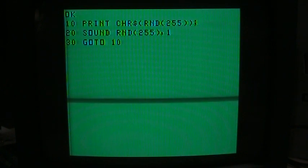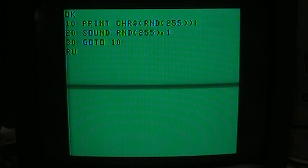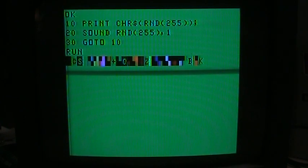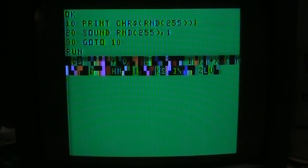Here's something a little bit more advanced so you can see its color and sound capabilities. I'll just hit run here. It has a total of eight colors available, although unfortunately the text can only show up in black on green — you can't change that. You can only change the color of the graphics characters.